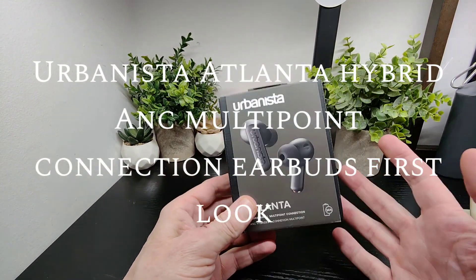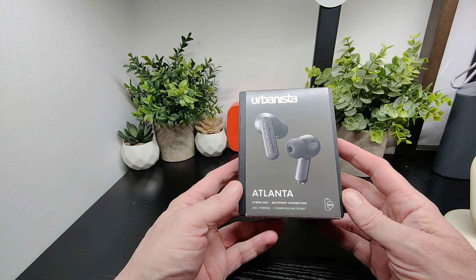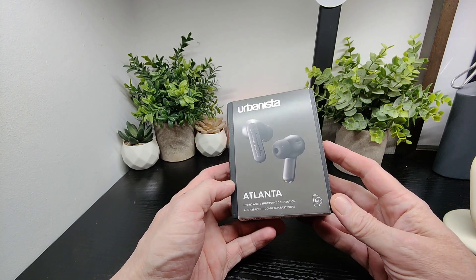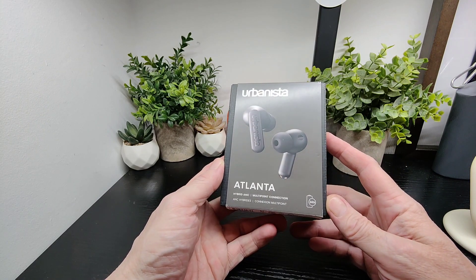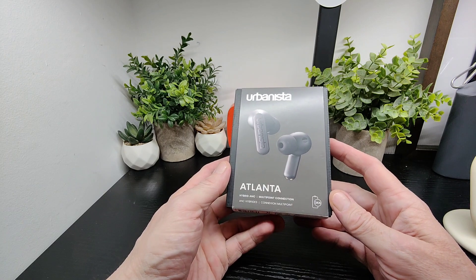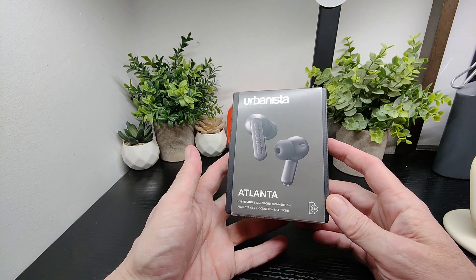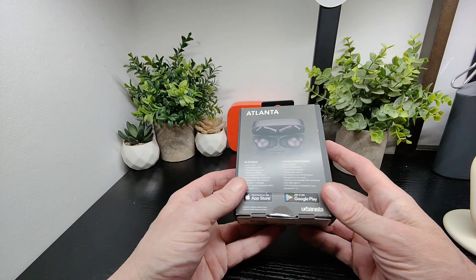Hello Supertechbuzz! We've got a new product from Urbanista — the Atlanta earbuds, which feature hybrid ANC and multi-point connection. Multi-point is something a lot of people look for these days, particularly if you're walking home or in an office doing hybrid work with two or more devices on the go, so you can choose which one to connect to, which is pretty cool.